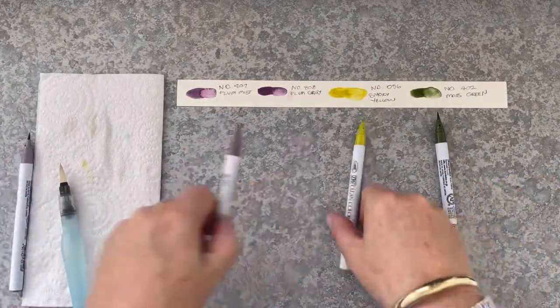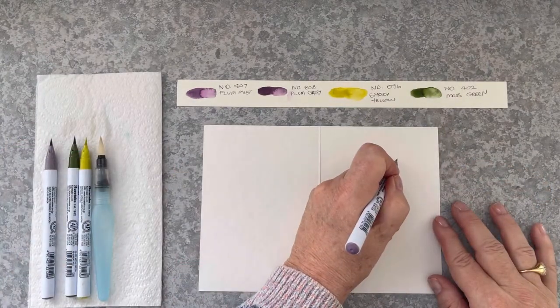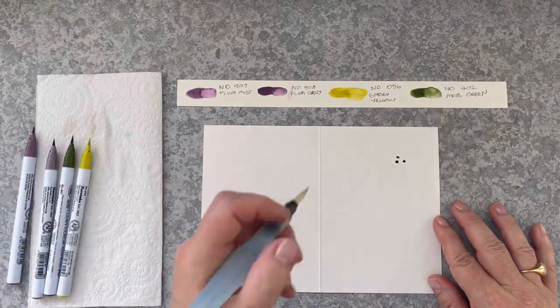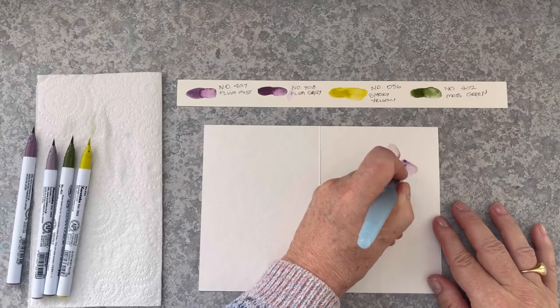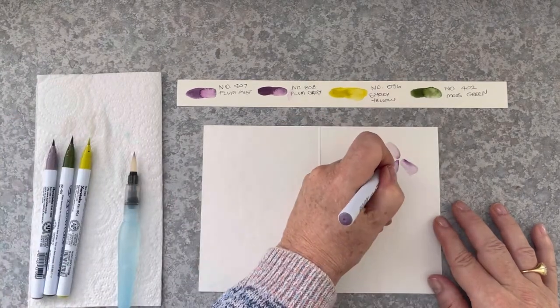Okay, now the next card. This time I'm using Plum Mist, Plum Grey, Smoky Yellow and Moss Green. So I'm starting out with Plum Grey with the three dots. This time I'm going to be making smaller flowers — not as large — and this time I'm making a little bouquet of five flowers.